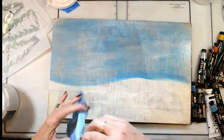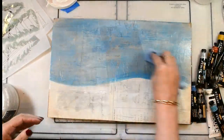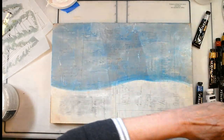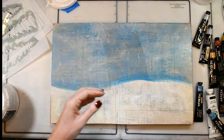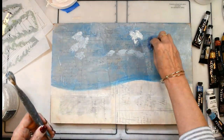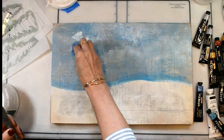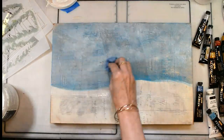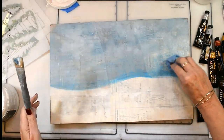Creating kind of a winter sky — I wanted it to feel cold and gray but with a little bit of life. So just putting my colors down and mixing everything together, adding a little bit more gesso to give the resemblance of some clouds in the background.